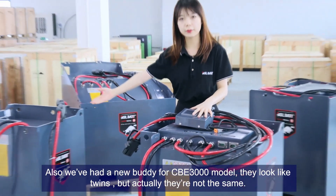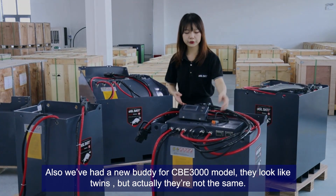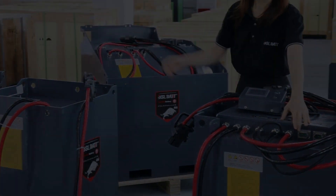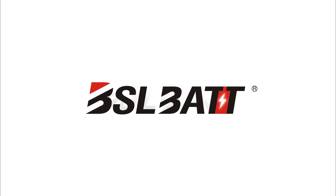We've also got a new body for the CBE 3000 model. They look like twins but actually they are not the same — the battery compartment is on its left.